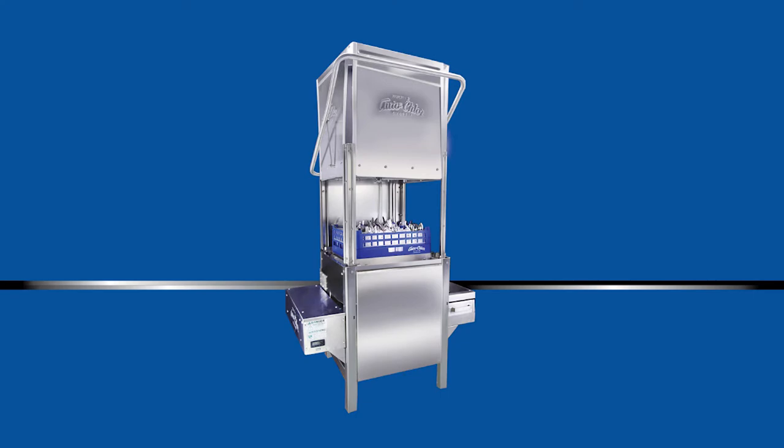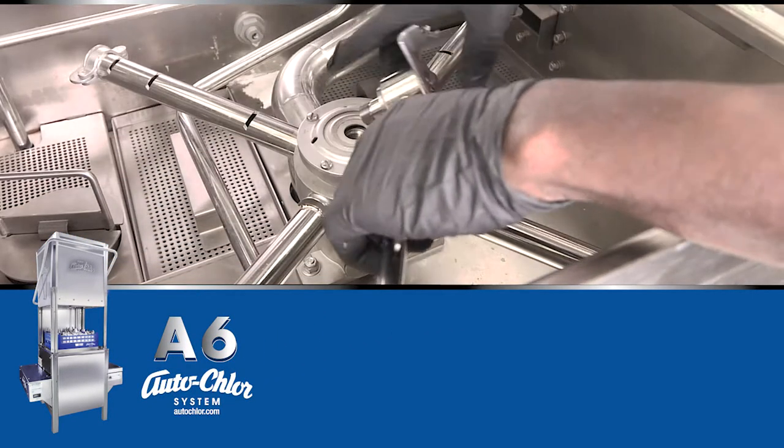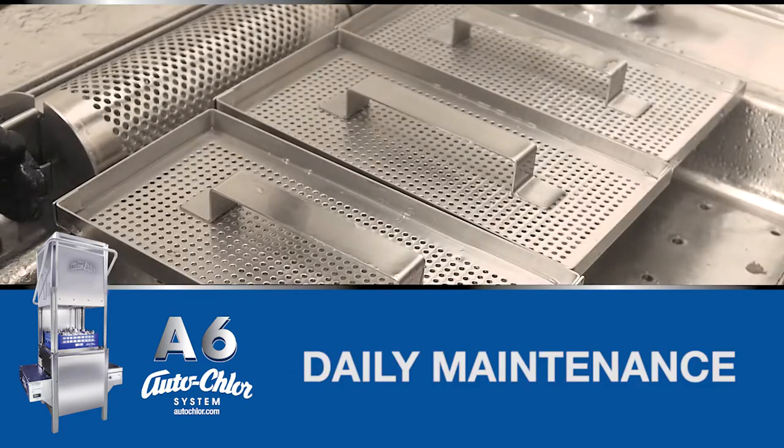Welcome to the AutoChlor A6 Dish Machine Tutorial. In this video, we will cover the proper preparation, operation, and maintenance procedures.